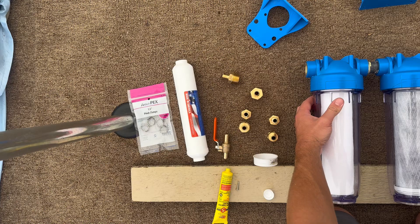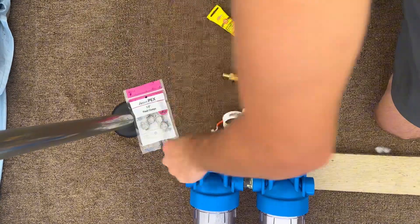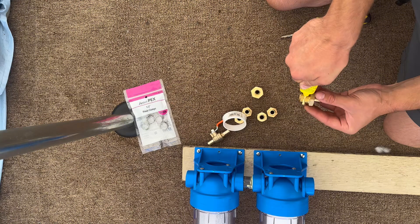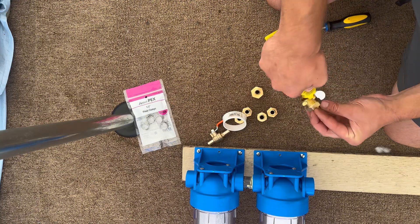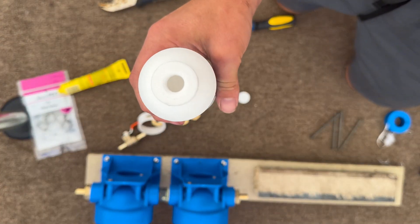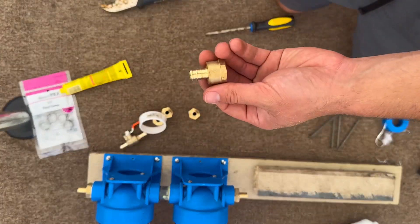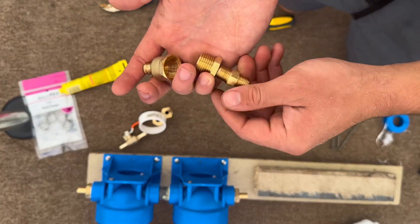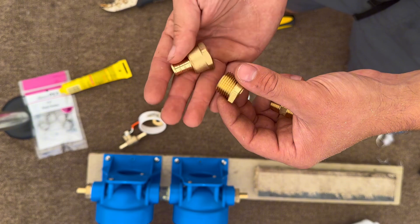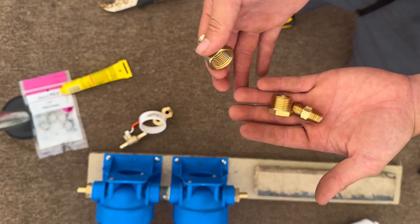Hopefully that doesn't leak. Now what we're going to do is mount these here. I need to hit all these with some thread lock, some thread seal. This is a three-quarters to PEX pipe fitting — a little screw-in one-quarter inch connection — and I've got to get that to turn into SharkBite PEX pipe, which is going to end up being this. So I've got three different pieces to put together: a one-quarter inch nipple, a one-quarter to one-half inch male to female adapter, and then a female PEX pipe one-half inch to one-half inch. I just got to put those three together, two times.